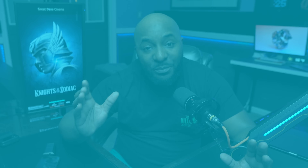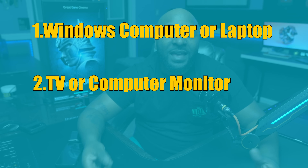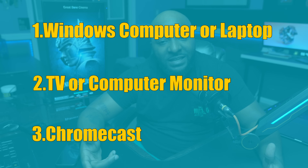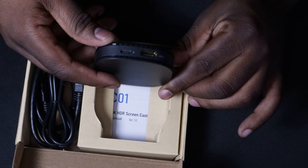Let's start off with what you need. You're going to need a computer, a spare monitor or TV, and if you want to do this wirelessly you're going to use a Chromecast or any type of digital streaming stick. Also at the end of this video I'm going to give you a cheaper alternative.